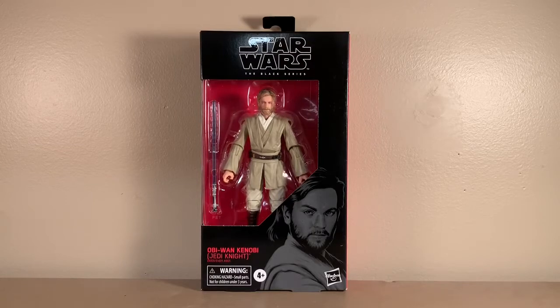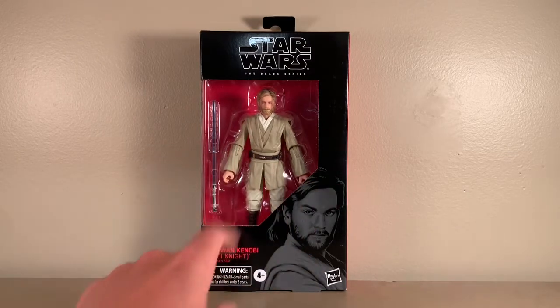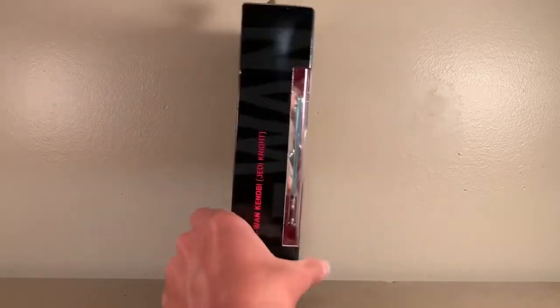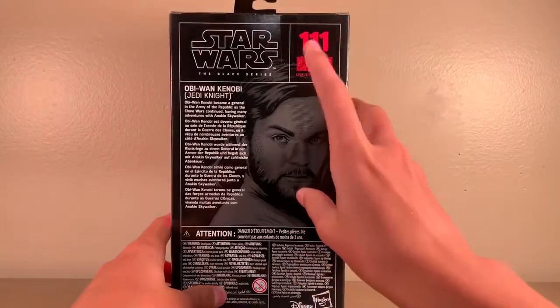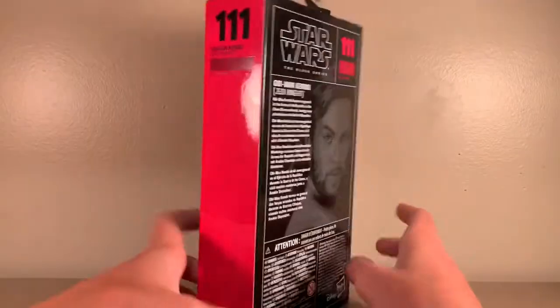Now, on the front, just like every other Hasbro action figure, there is the clear packaging so you can see which figure you're getting right through the front and all the accessories that come with him. On the left, just standard Star Wars Black Series figure, it says Obi-Wan Kenobi. Then it says which number in the series he is, and there's a read-up there — you can pause it now if you want to read it.